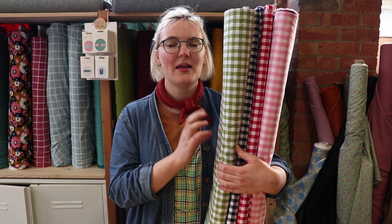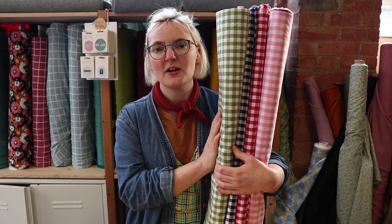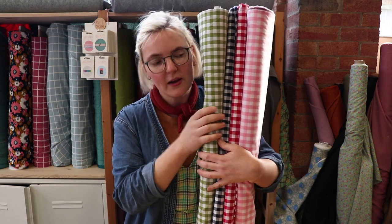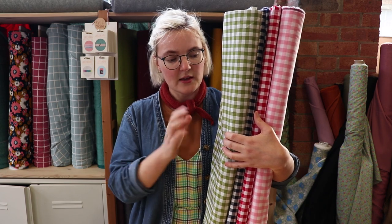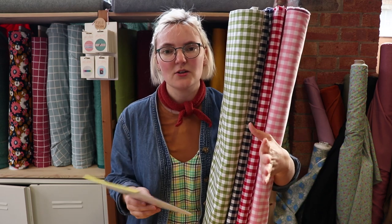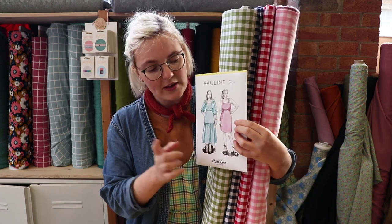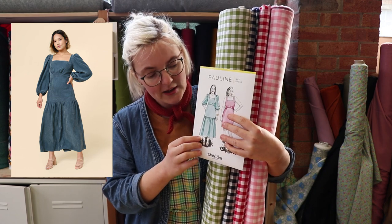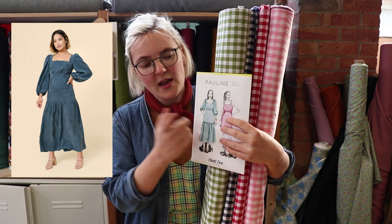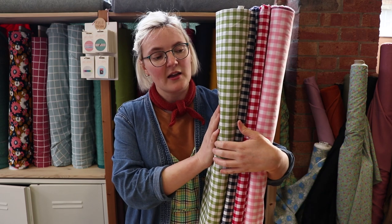Gingham is a favourite here at Sew Me Sunshine — I personally love it, I've got a gingham jumpsuit, gingham shoes. We've got loads of different colours of this beautiful yarn-dyed cotton gingham in two different square sizes: one-eighth inch and one-third inch. Mixing gingham sizes is a really nice thing to do, especially for dresses or shirts. We thought the Pauline pattern would work really nicely — you could have the bottom tier in green, the middle section in red, the bodice in pink and the sleeves in blue, or whatever you wanted. It would be really fun and perfect for spring going into summer.